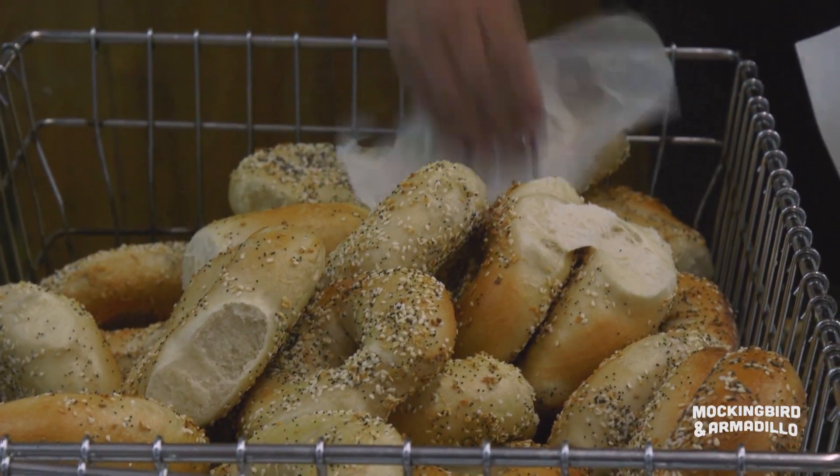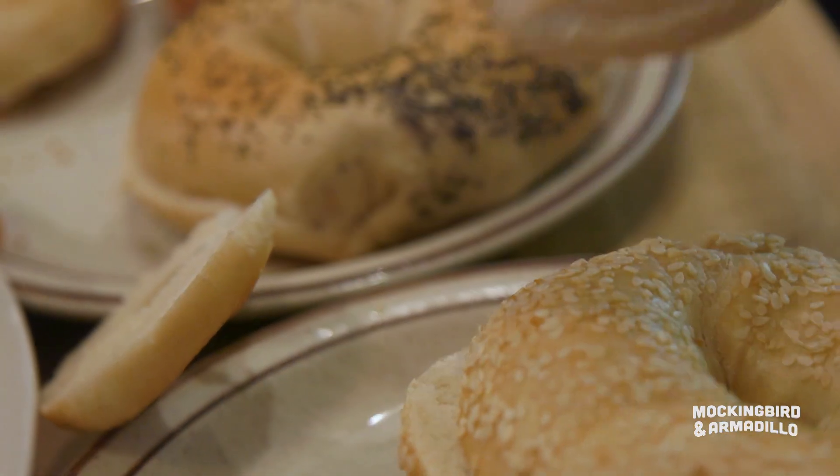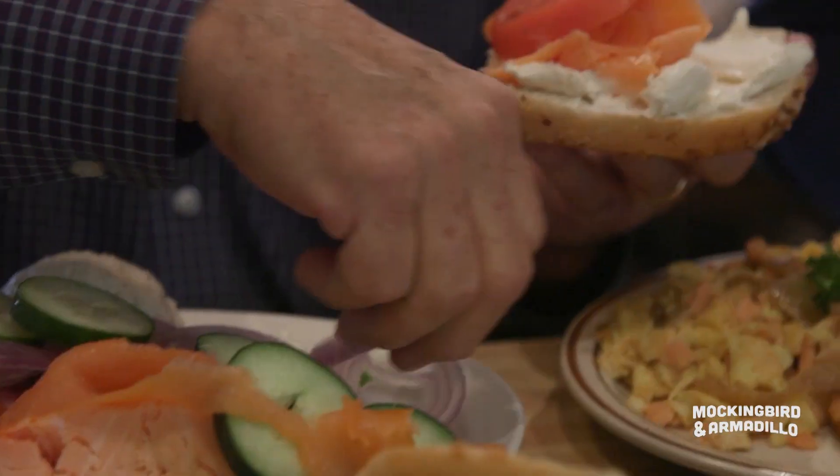They are delicious fresh out of the oven, and they're delicious cold. How much cream cheese do you put on the bagel? I'm not a minimalist. I go heavy. A piece of Nova lox, tomato, red onion.